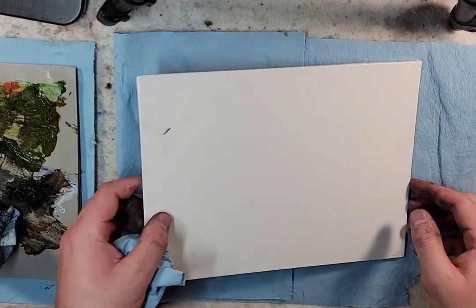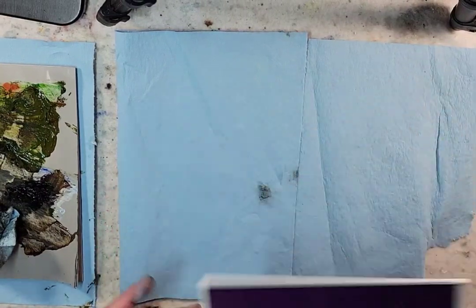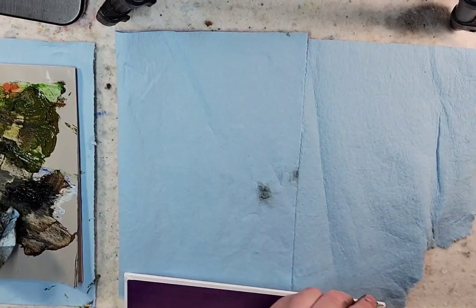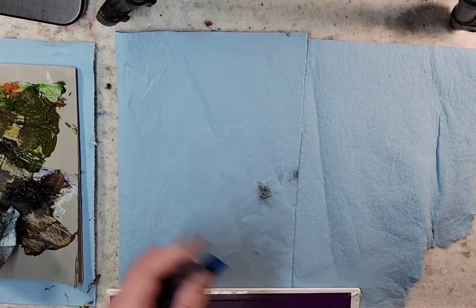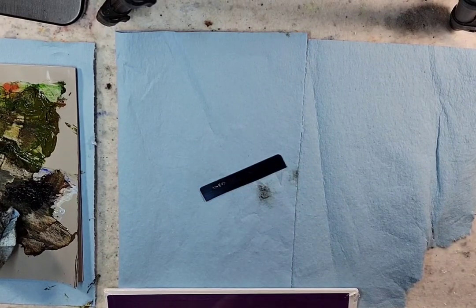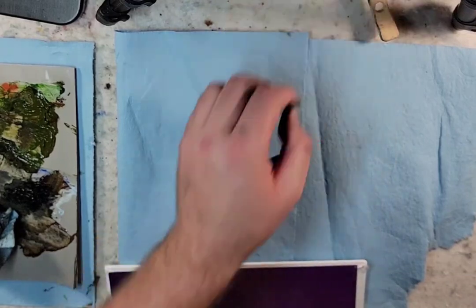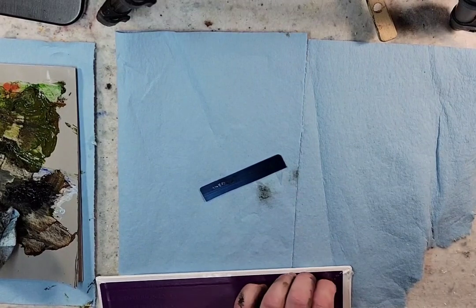Hello everyone and welcome to Andrew Broussard Watercolors. Today I'm going to start off a quick oil painting. I'm using the Centurion Linen Painting Panel 8x11. I was just filming a painting experiment and I have paint left over on the palette, and sometimes it's hard for me to just let some paint go to waste. So I figured why not just get into the painting mode and start another landscape painting.